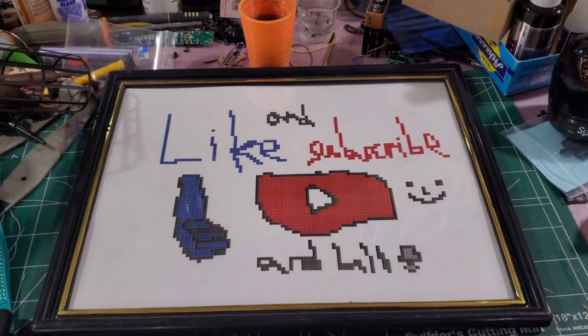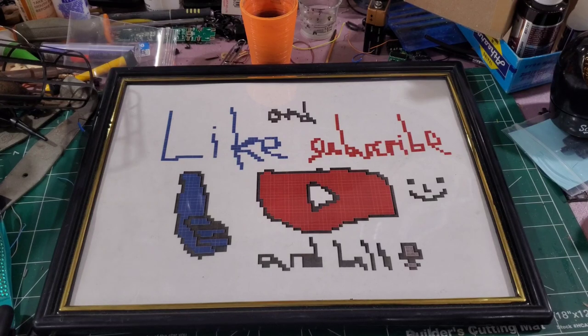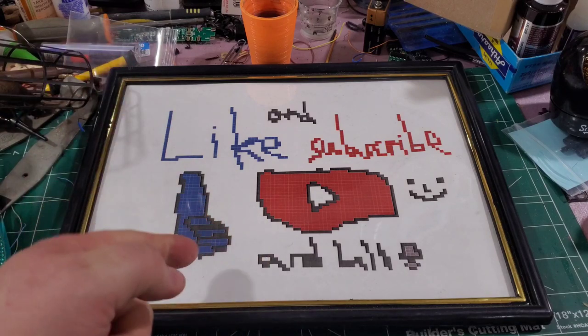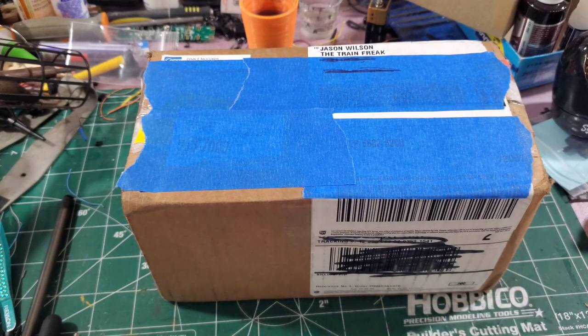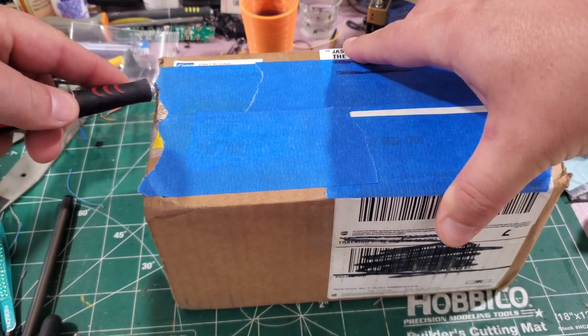Before I open this box from Lynn McCurdy Junior — he made this for me — make sure you like this video and subscribe to the channel and hit the bell so you're notified when new videos come out. I also have memberships with some extras if you're interested. Let's see what Lynn sent me — he posted that it could help the lumber mill.